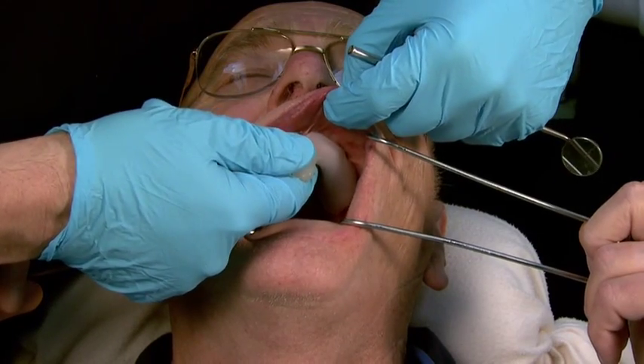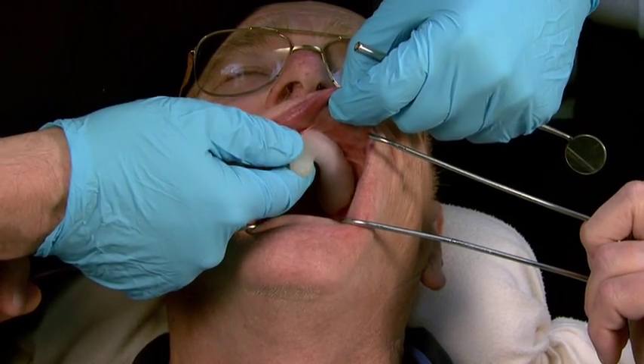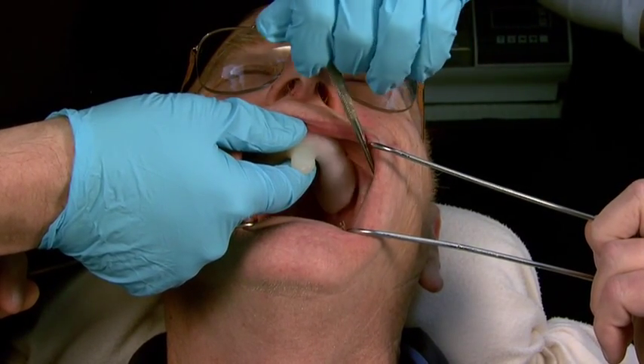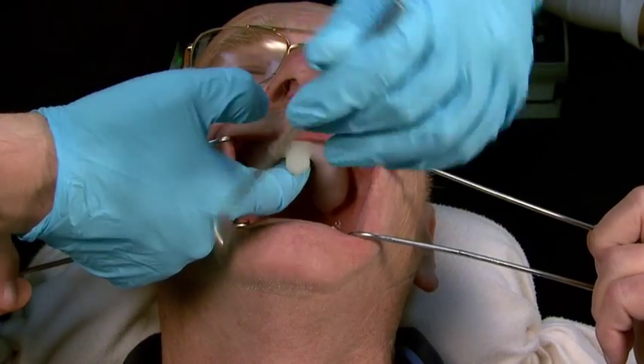I'm first going to evaluate the anterior left and the anterior left is satisfactory. The left frenum requires relief and now I'm going to check the posterior area. The posterior region is satisfactory, so the left frenum requires relief.